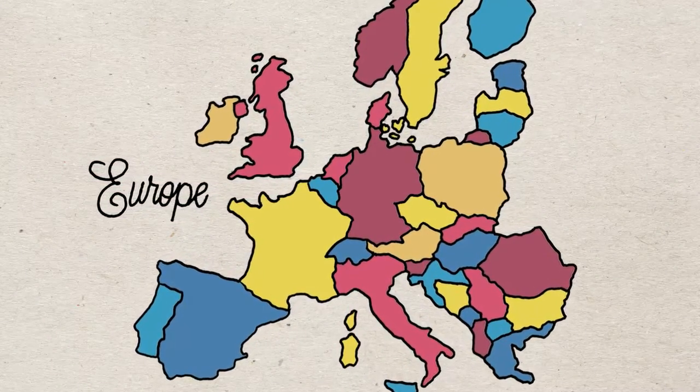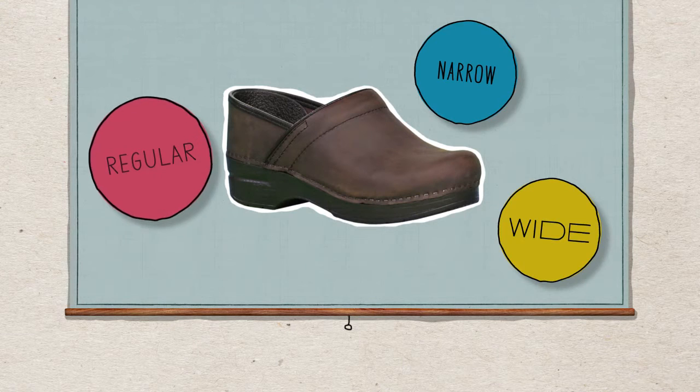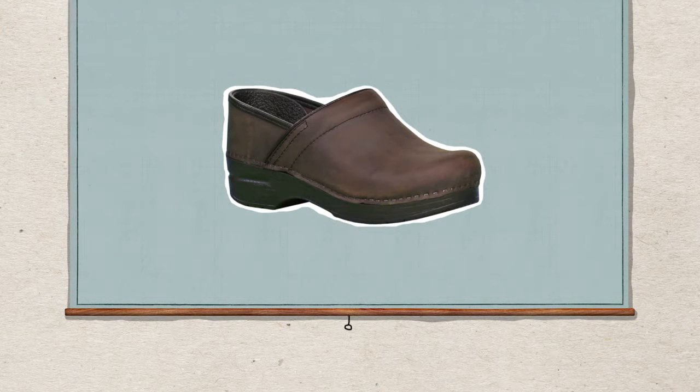If you wear a half size, just round up. Many of our clogs come in regular, narrow, and wide width. Socks or no socks — it's up to you. The curved upper is designed to follow the natural contour of the foot.